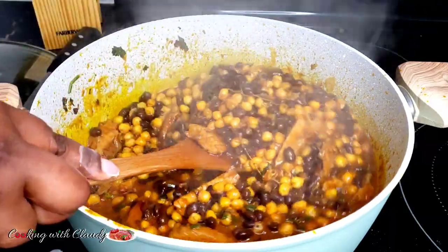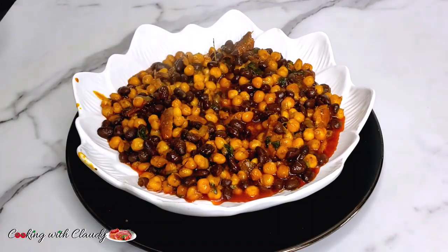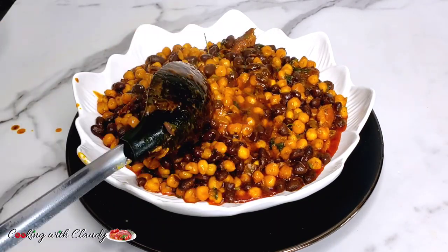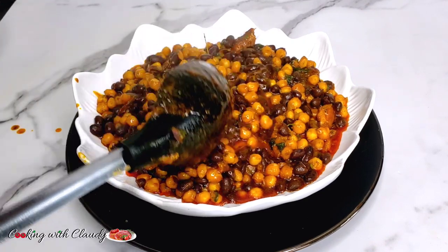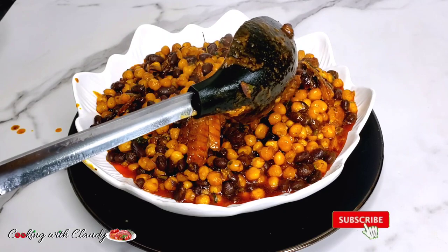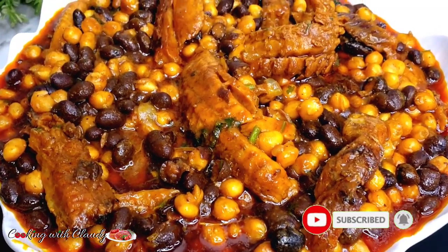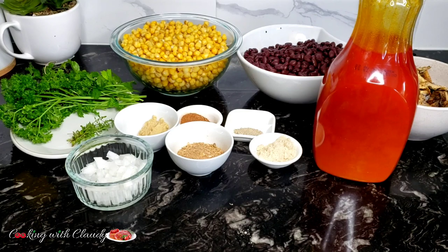How's it going lovelies? I hope everyone is doing great. Today I'm taking you to my country Cameroon — we are going to be making corn porridge. We call it Cameroonian corn chaff, made with corn and beans. If you're new here, a very big welcome to you. Take a moment to hit the subscribe button, and trust me, every recipe I drop here you're going to love it. And don't forget to turn on the notification bell.